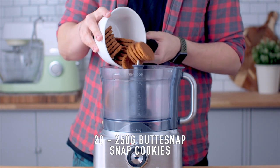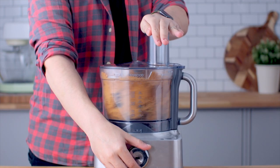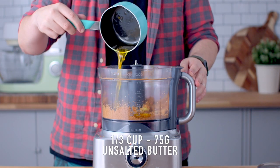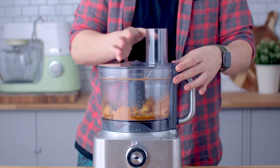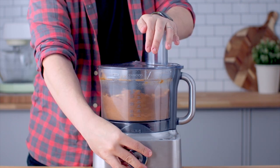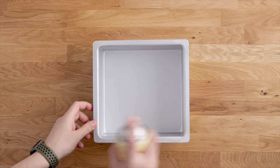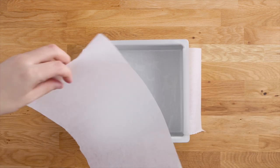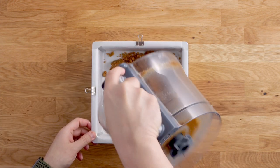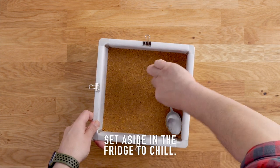Let's begin with the base. Today I'm using buttersnap cookies, but you can use any vanilla cookie you like. We're going to add that to the bowl of a food processor and blitz that until we reach fine crumbs. Then add some melted butter and blitz that to coat the crumbs. Pour that into a 9 by 9 inch square baking tin, lined on the bottom and sides with baking paper, and use the back of a spoon to firmly press it into the bottom. This is going to go in the fridge to chill.